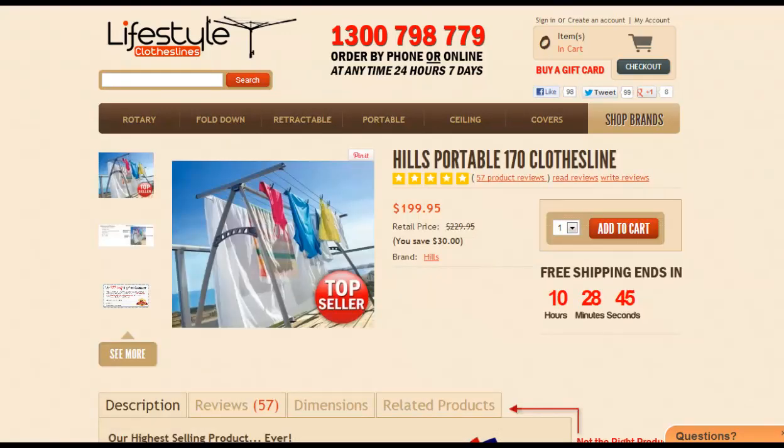The first product to look at would be the Hills Portable 170 clothesline. This product is great for all areas around your home. You can use it indoors and out, even leave it outdoors during the day — if it rains, it's no big deal.